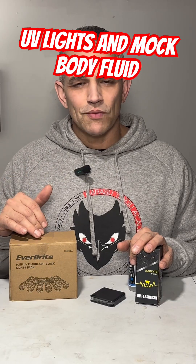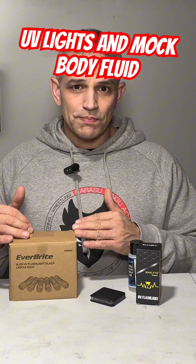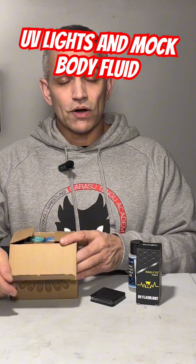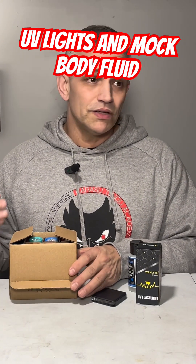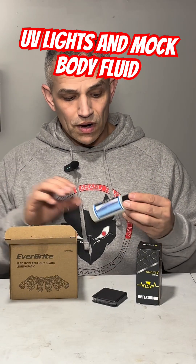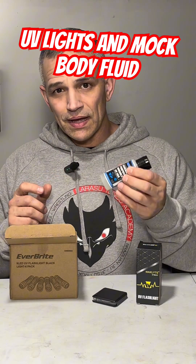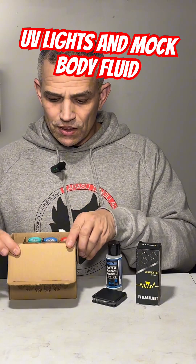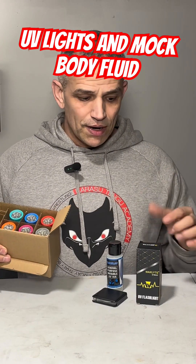Hey everyone, I got a couple things I want to show you. These are inexpensive ultraviolet lights that I got off of Amazon. They work really good for mock crime scenes, for students looking at fluorescent powders, or what I use is a UV ink to simulate bodily fluids. Let me show you in the box first and then I'll show you how bright they are.